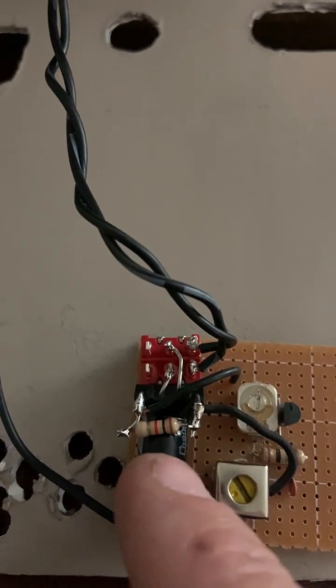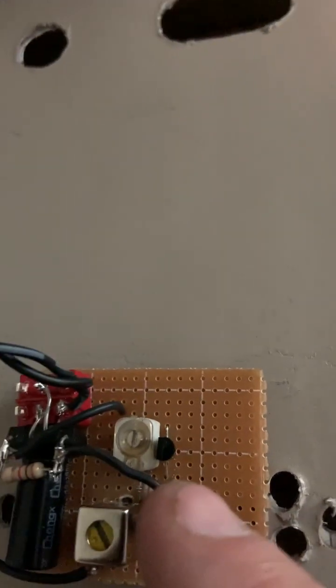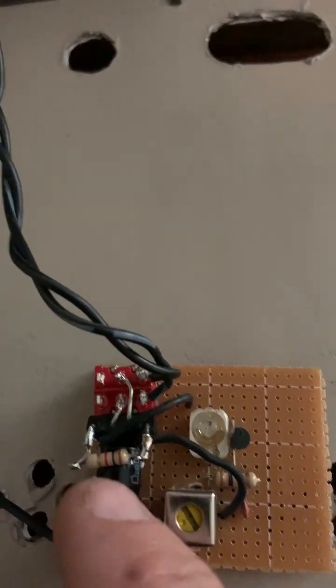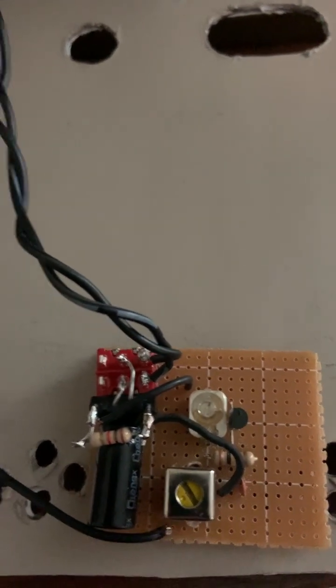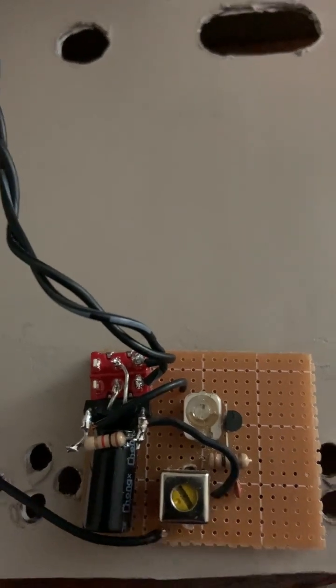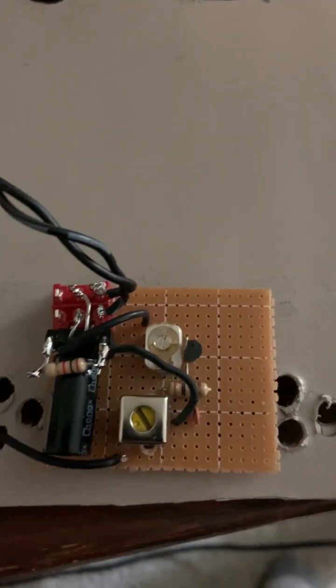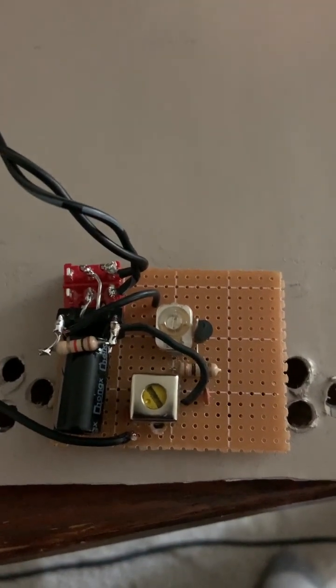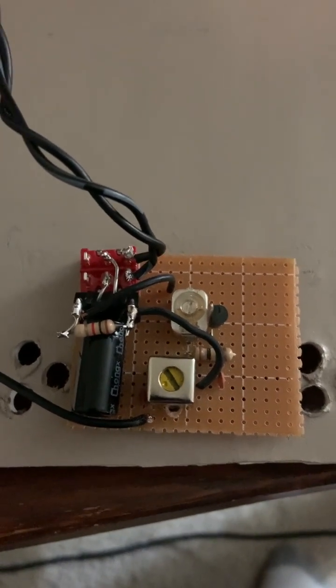There's a resistor here I didn't talk about before. This BFO circuit with the one megaohm feedback point draws so little current that if I didn't have the resistor here to bleed the capacitor, the BFO would continue to work after I switched it off. I thought I was seeing something really strange happening as I turned it off and it kept working. It turned out I had forgotten — the BFO uses so little current, less than a milliampere, that it will continue to operate unless you put a bleeder in there.